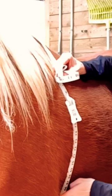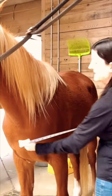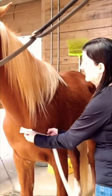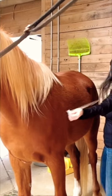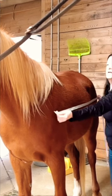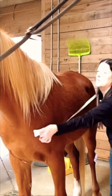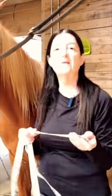Next you want to get the length measurement of your horse, and you may need a second person to do this. Hold the tape in the middle of the chest and run it down the length of the horse, putting it right behind the buttock on one side. It's basically half of your horse from front to back, and then you get your measurement of their length.